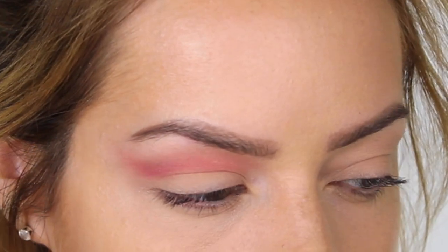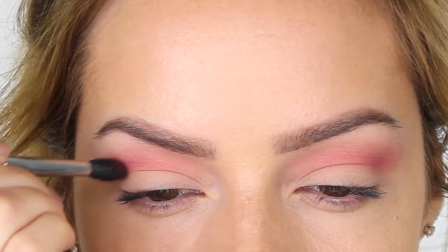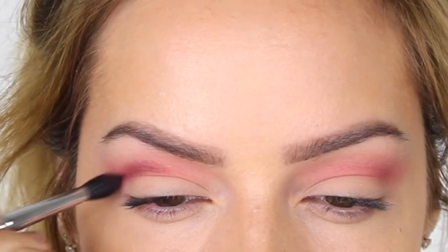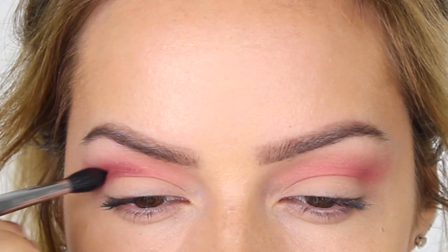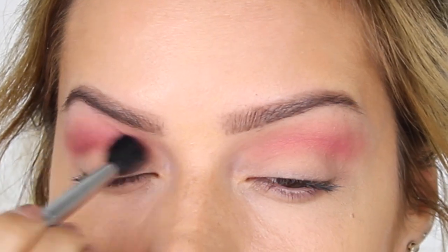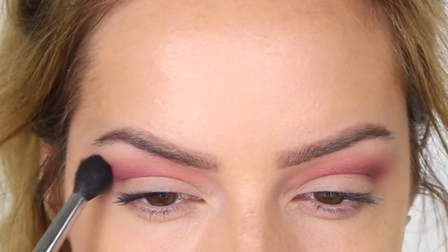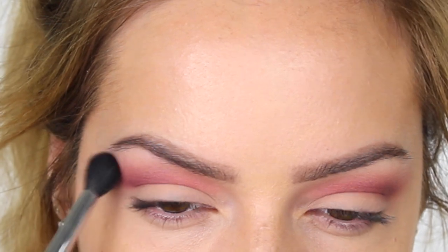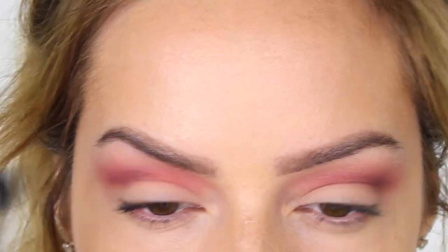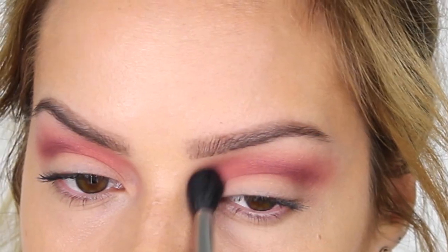Using the tip of the E42 brush I pull the color out of the outer corner to meet up with the end of the brow. The next color is also by Makeup Geek — this is called Cherry Cola, a deep brown with a red undertone. Using the same E42 brush, I dip the very tip into Cherry Cola and work that into the socket, but this time not all the way across. We use the blending brush to pull the color across — we don't want to take over the Mango Tango already on the lid, just intensify it. Apply a small amount, blend it away, then reapply.